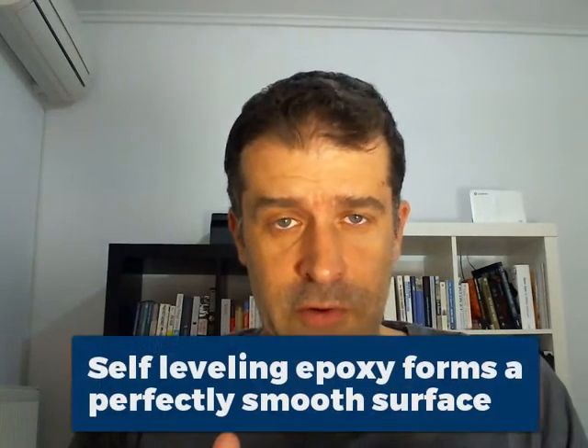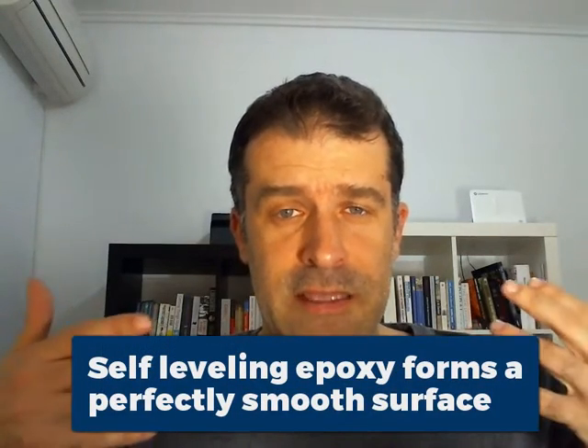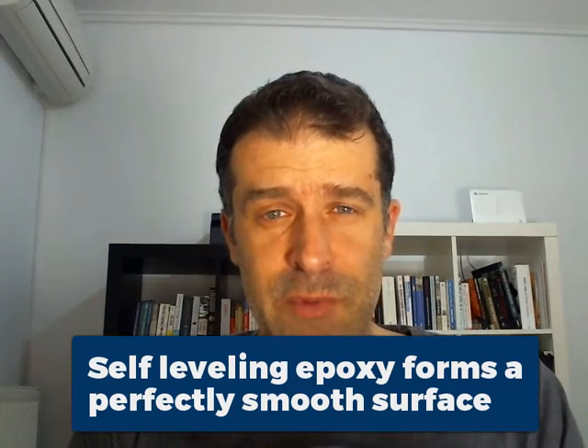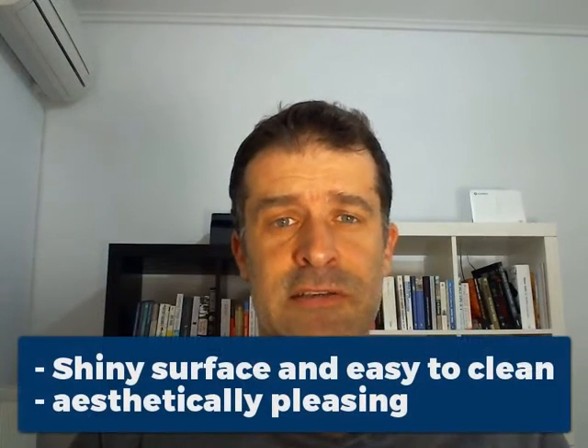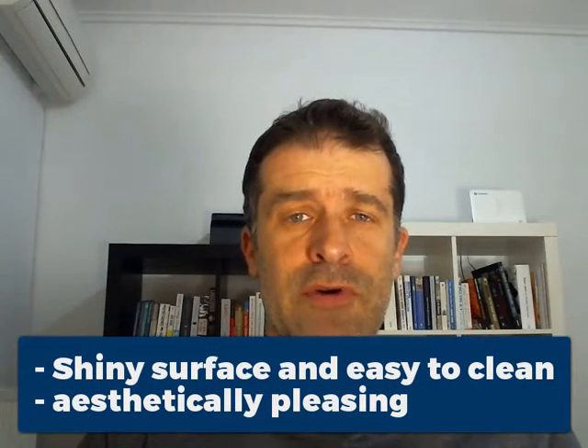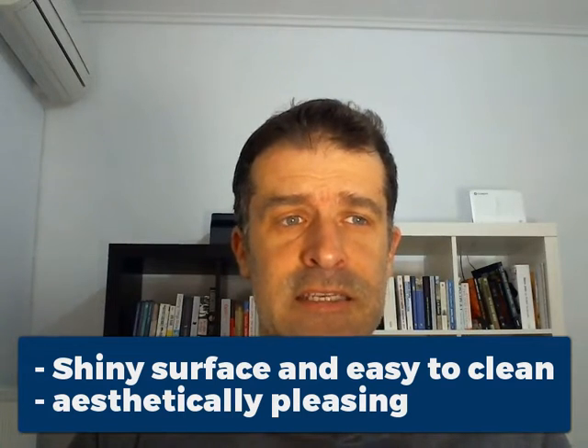A self-leveling floor is basically a floor where it forms a completely smooth and level surface on top. So instead of having that orange peel texture you get when you apply the floor with a roller, by self-leveling you get a perfectly smooth floor. What makes it so attractive is that it's much easier to clean, much more aesthetically pleasing, and it creates a seamless look throughout the entire floor. It's preferred in all sorts of industries — from residential and commercial to food and pharmaceutical industries — where they need a smooth floor to maintain it clean.